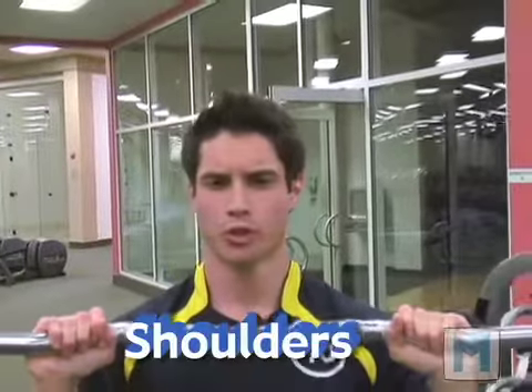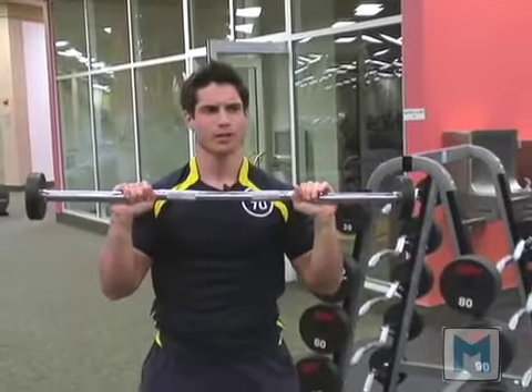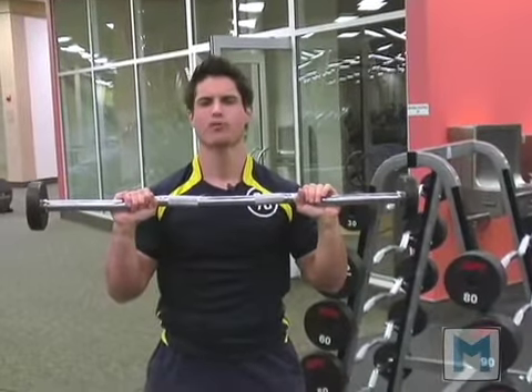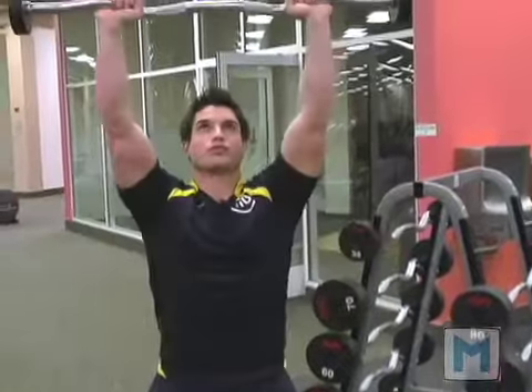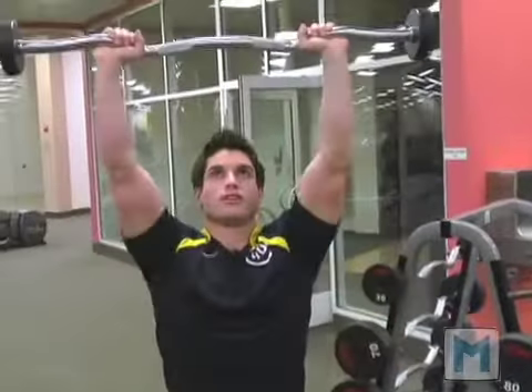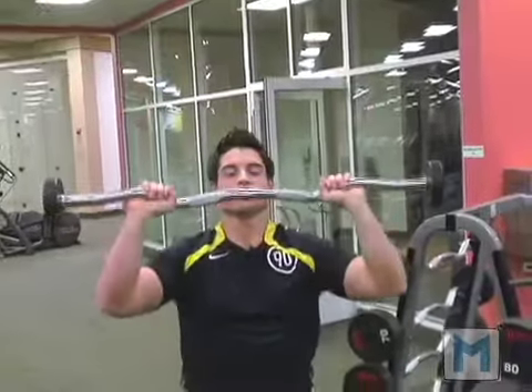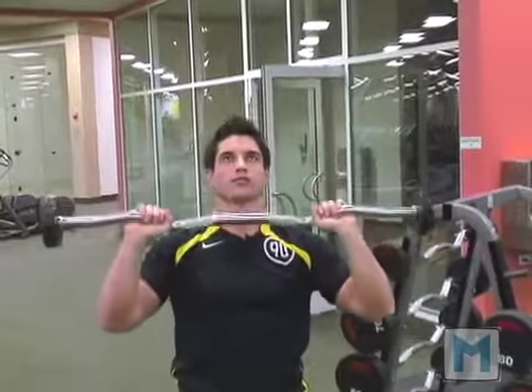Now what we're going to do is a shoulder press — a pressing movement. Correlating this to real daily life would be kind of like throwing something in a cupboard where you have to reach and press. Going to press forward, stopping about a half inch before the chest, coming up, making sure that our knees are not locked. Take a look at my position — my knees are not locked and I'm in a nice, good stance.